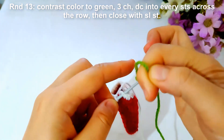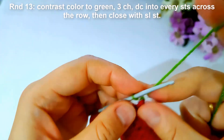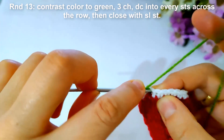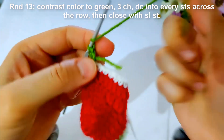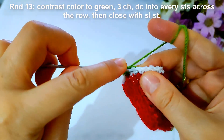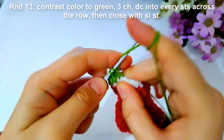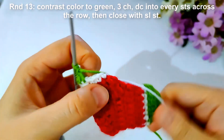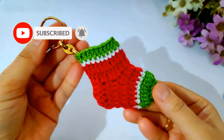Then start round thirteen. I will change contrast color again to green and make three chains as shown. Then make double crochet into every stitch across the row, then close with slip stitch.